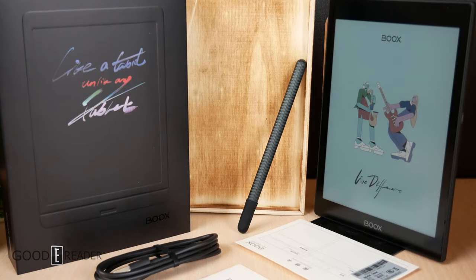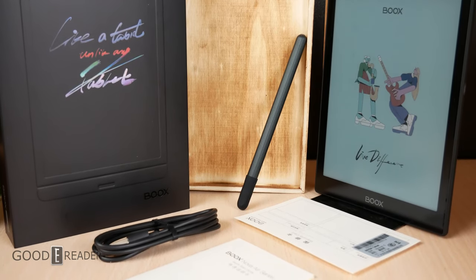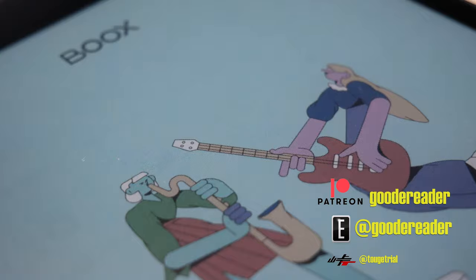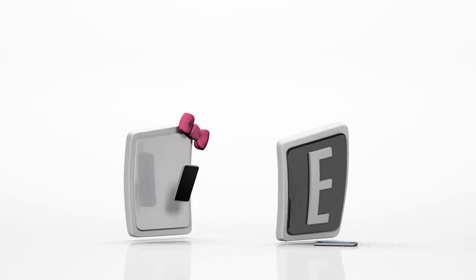This is everything that comes in the box with the brand new Nova Air C. We will be getting into a full review along with comparisons, outdoor tests, note-taking experiences, and much more. Stay tuned to youtube.com/goodereader for an unboxing and goodereader.com. This is Peter — I'll see you next time.